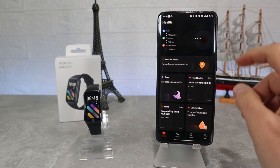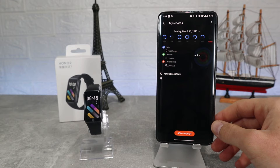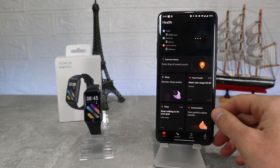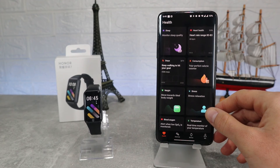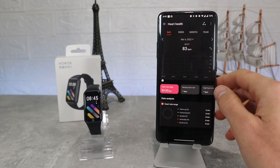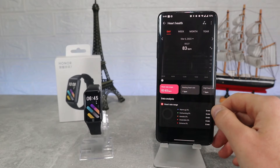Let's go back to the first page where we can see all the health and exercise data, starting with daily records where we can see steps, exercise, calories burned and sleep. Everything is shown with charts and dates which you can browse for the whole week. This is a brand new band, that's why we're not seeing much data yet.